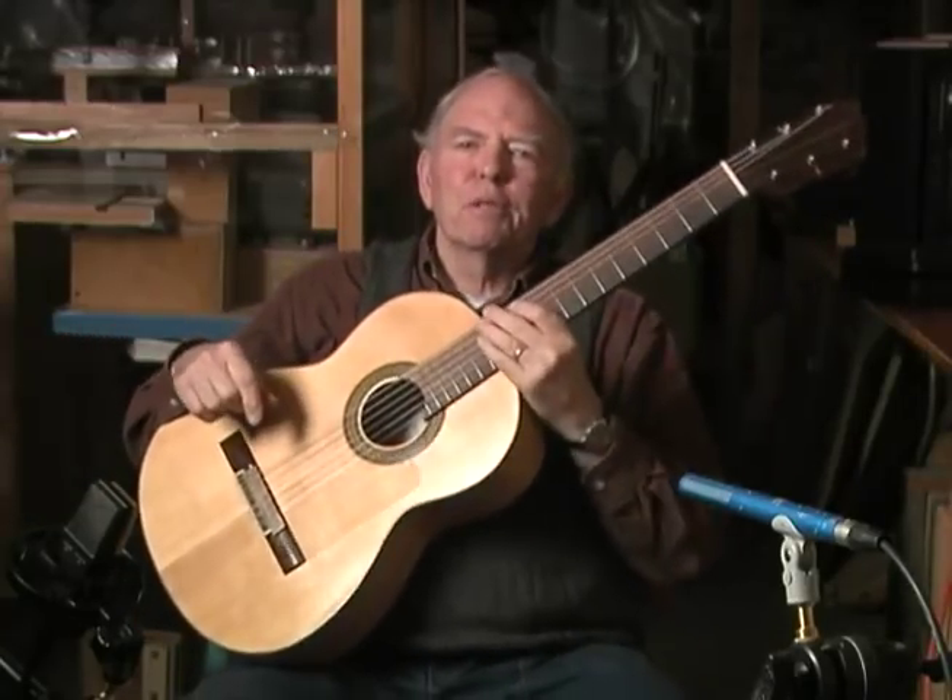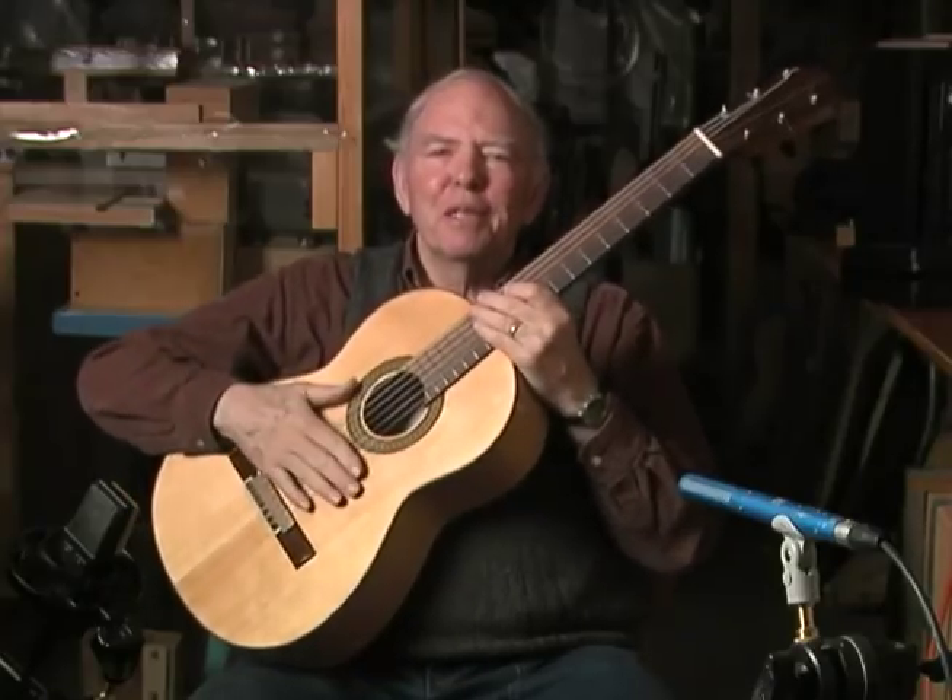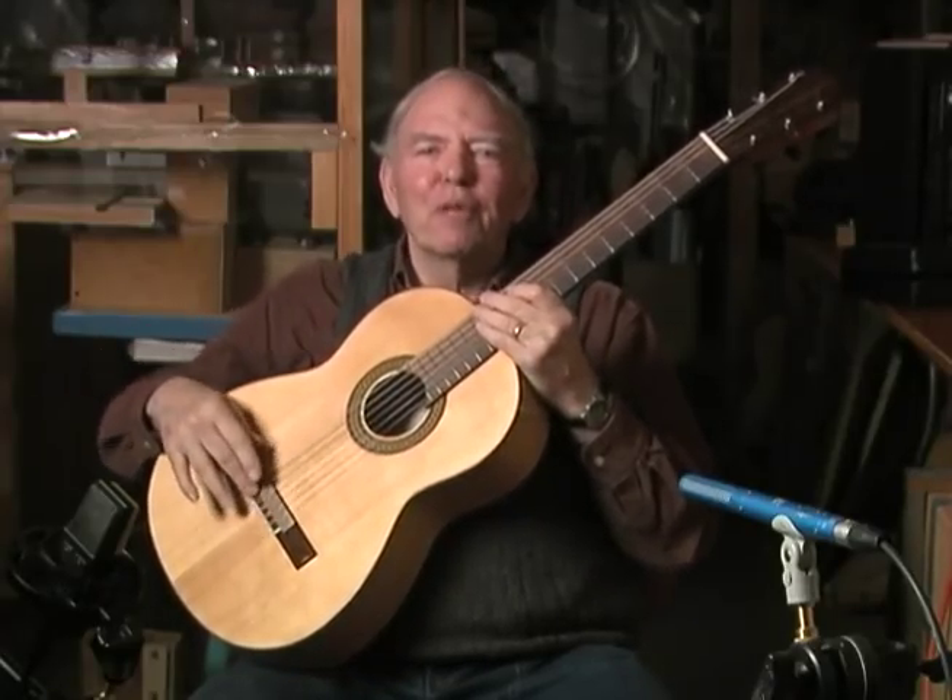That's actually pretty close, so I'm going to try to make some guitars that sound like that — or perhaps a little better without the tape.